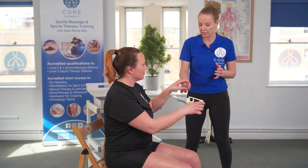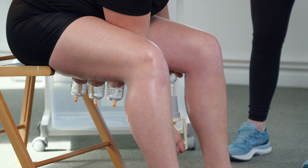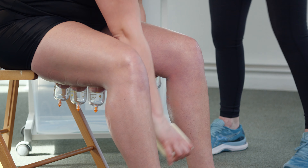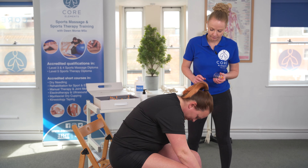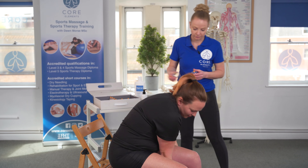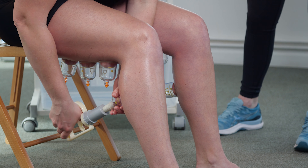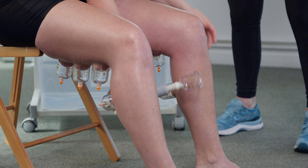If it's feeling painful before you start to move, then you've got it on too tight. Then one cup onto each gastroc. As Katie's putting these cups on, we know the knee is in a flexed position, so therefore the hamstrings are in a shortened and relaxed position, and also with the knee bent, the gastrocnemius is also a little bit relaxed too.